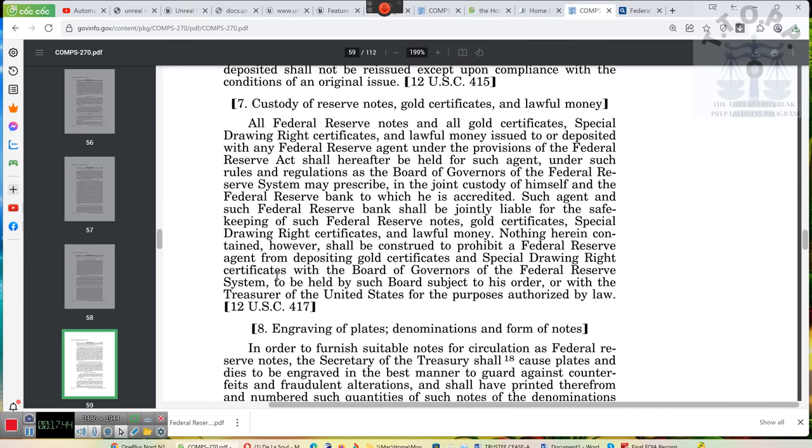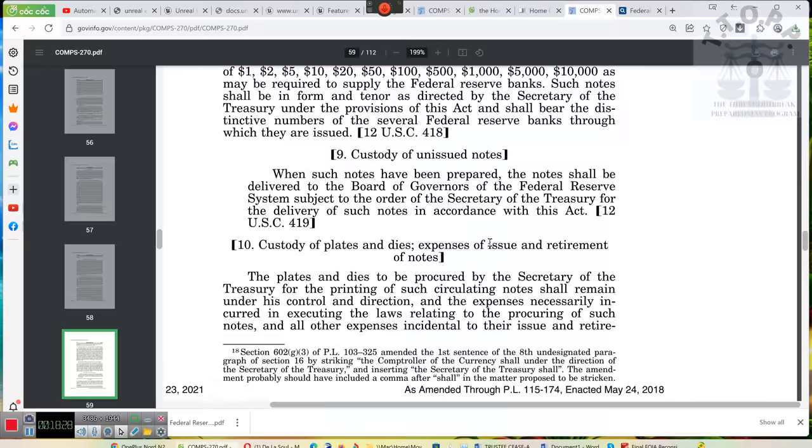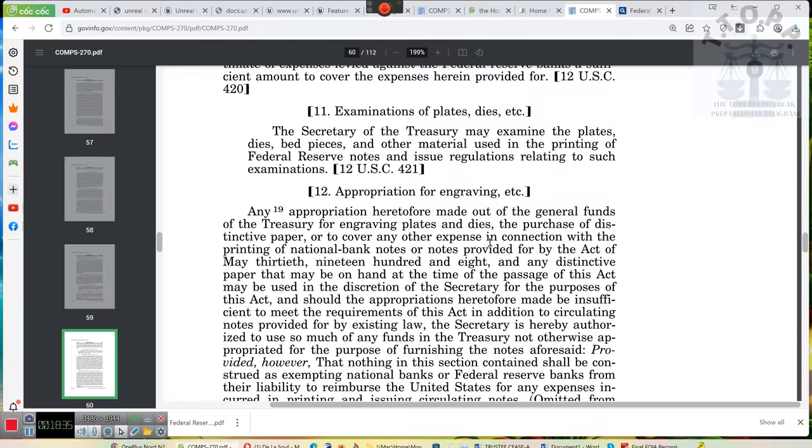Ladies and gentlemen, go get your money. Such an agent and such Federal Reserve Bank shall be jointly liable for the safekeeping of such Federal Reserve notes, gold certificates, special drawing rights certificates, and lawful money. Safekeeping means you have to deposit it with someone else, or literally put it in a safe place. Either you use it to acquire other property, or you keep it in a safe place. This is all the Trading with the Enemy Act, what we're reading right now.